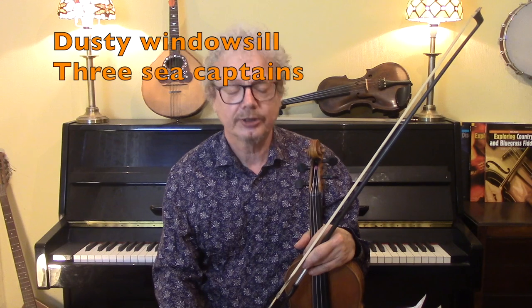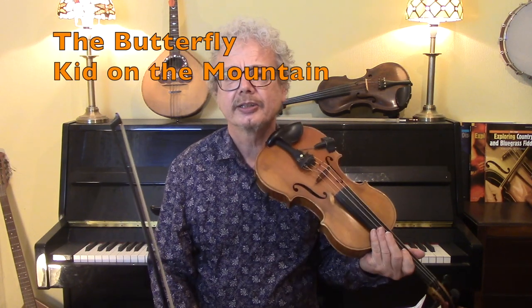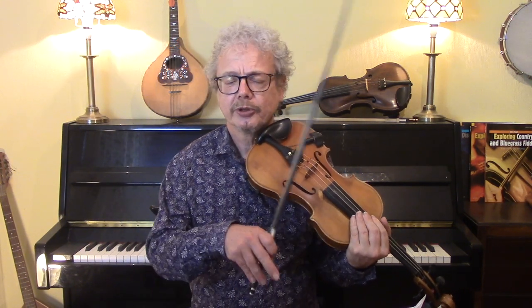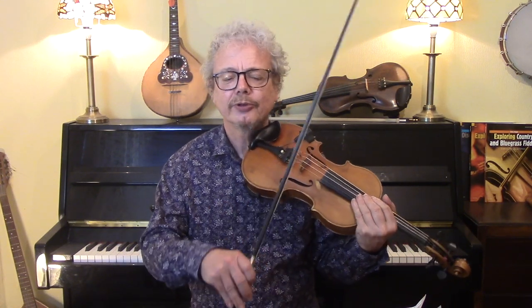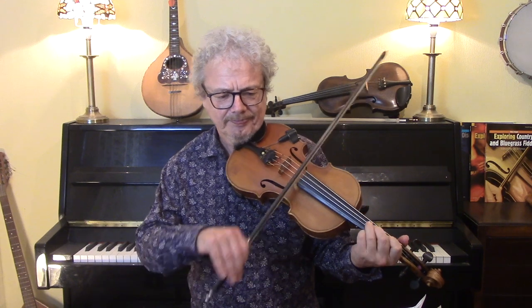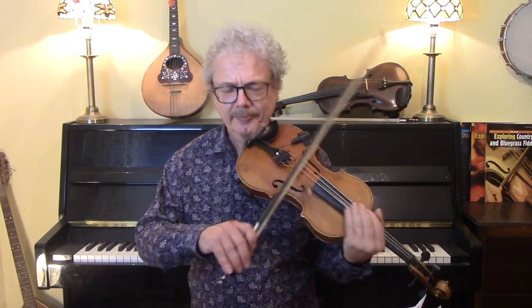Other jigs I've got are the Banks of Loch Gowna, the Monaghan Jig, Banish Misfortune, Dusty Windowsill, and the Three Sea Captains. And there are a couple of slip jigs I've done: The Butterfly and the Kid on the Mountain. A slip jig has a 9/8 feel — it's quite tricky the first time you approach it, so I would definitely do the straight jigs before you try any slip jigs.